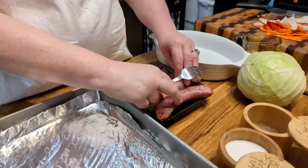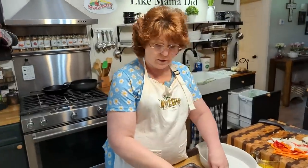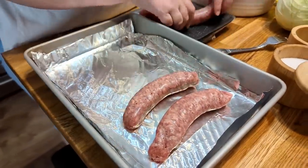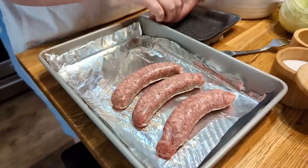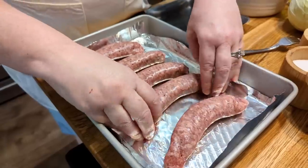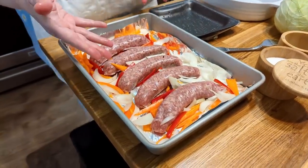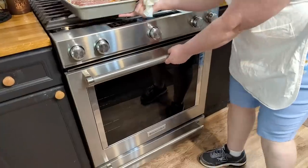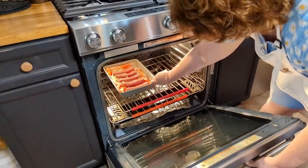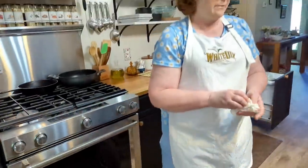I'm just gonna flip them over and poke holes in this side. We're gonna lay them in here. I poked plenty of holes with a fork — you could do the same thing. That's all there is to it, y'all. We're gonna put this in the oven and put our cabbage together and get it in there too. We'll let that start cooking.